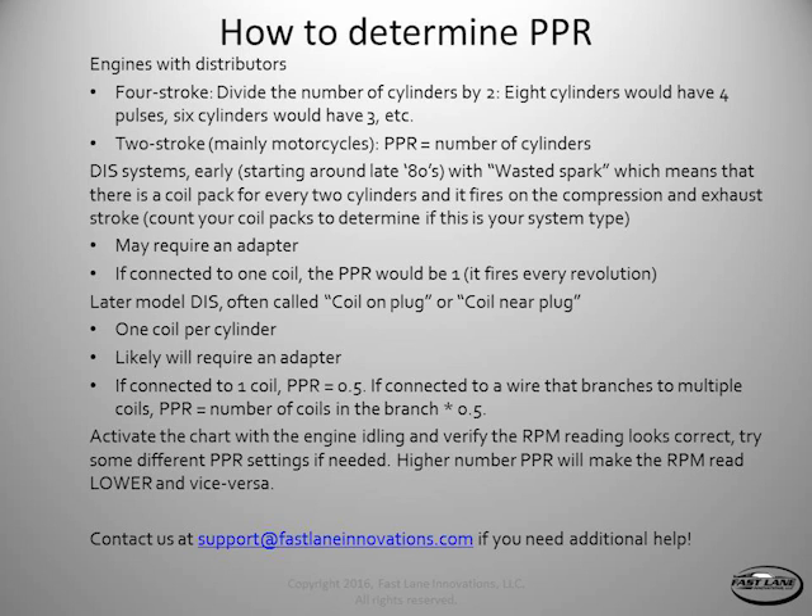We'll start with engines that have distributors. For a four-stroke engine with a distributor, you'll just divide the number of cylinders by two. So an eight-cylinder engine, you would put in four; for a six-cylinder, you'd put in three, and so on. If you have a two-stroke engine, you would put in the number of cylinders — so a four-cylinder, you'd put four; two-cylinder, you'd put two, etc.